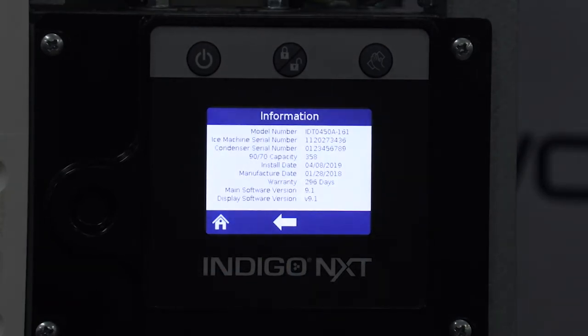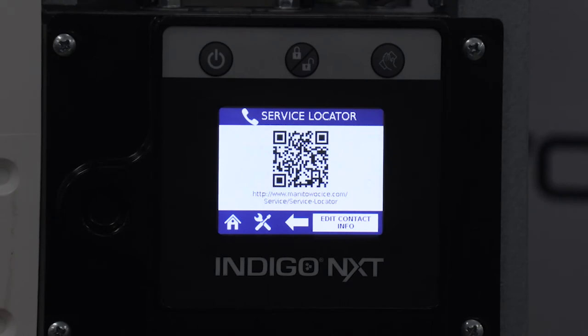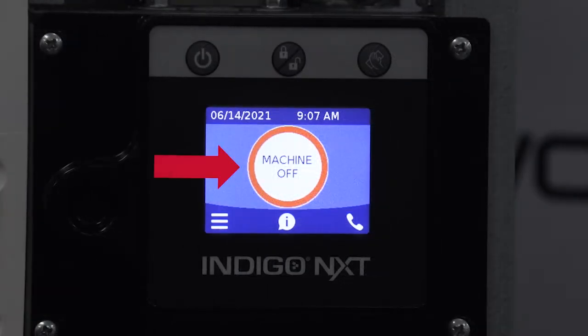Front and center you can find the machine information to include model number, serial number, 9070 capacity, install date which is auto generated after 100 cycles of ice, manufacture date, warranty, and software version. Bottom left is the main menu icon and bottom right is the contact information icon. Last but not least is the ice machine status, front and center, where you can see if the ice machine is in ice making mode, full bin, or machine off.